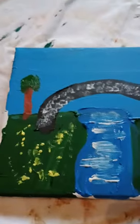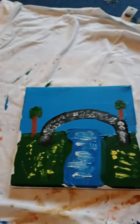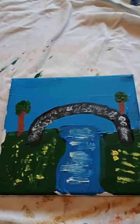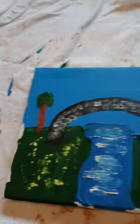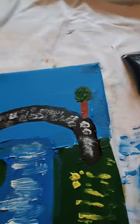I used light blue at the top to make the sky — it was blue and white for a bridge, black with white dots for the trees, and brown and green for the ground.